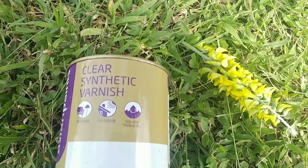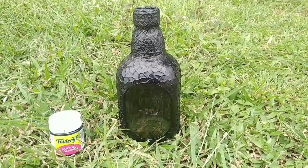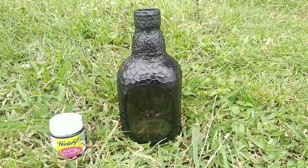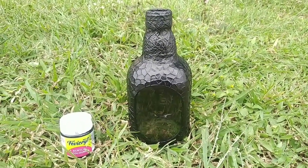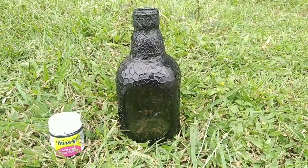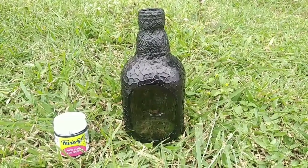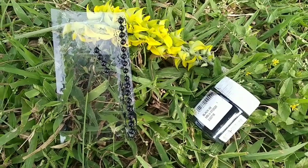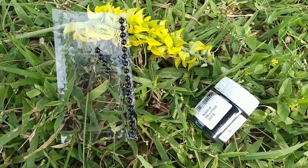Now, we have to dry the acrylic paint with black acrylic paint. We will use the black paint. We will stick the neck with tissue paper. We will paint the sticker beads with black acrylic paint.